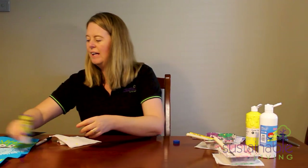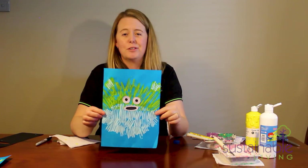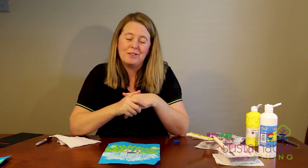There you have it — there is our puffer fish! Put it away to let it dry. This is how the finished one turned out — a little bit better than the one I just showed you. I hope you've enjoyed this craft today. It's a really easy one to do, a little bit of a different technique, and kids will find it lots of fun. See you next time, bye for now!